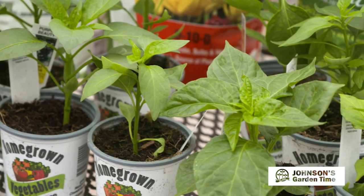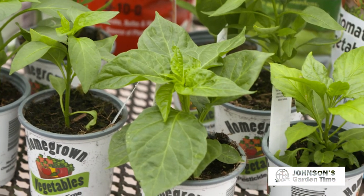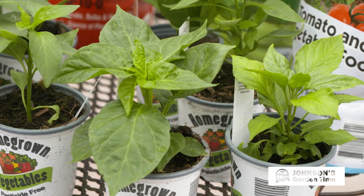One thing I like, and I always have good luck in the garden — I think most people do — and that's peppers, whether it's sweet, small, hot, extra hot, whatever. Here we are in early May and we should be done with any cold temperatures. The peppers really don't like those cold soils early in the season, so now's a perfect time to plant peppers in the garden.